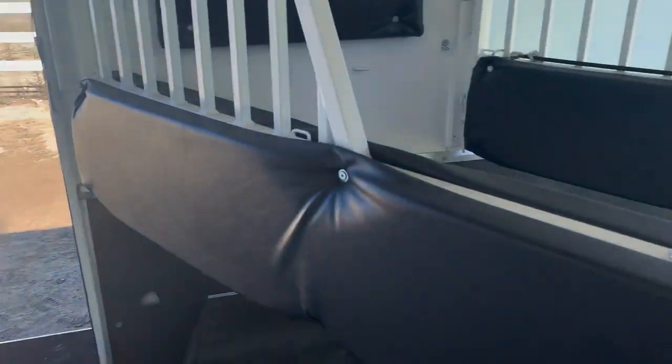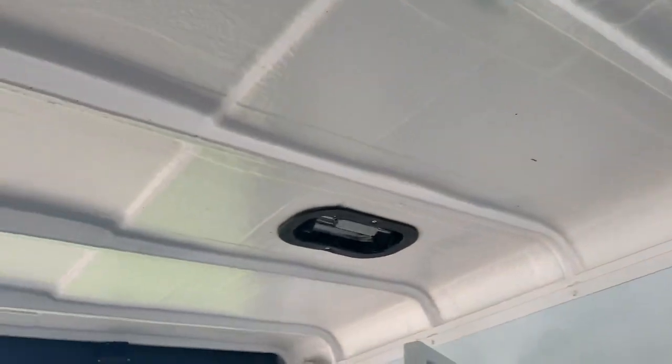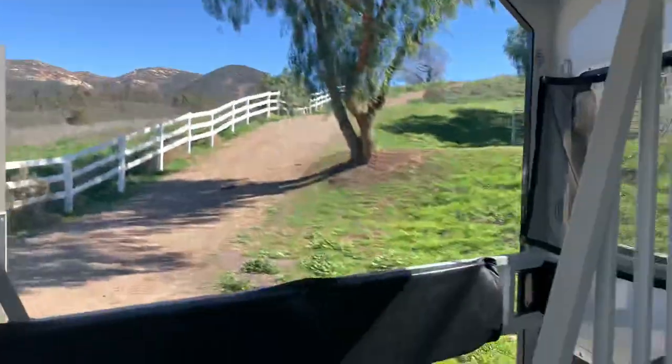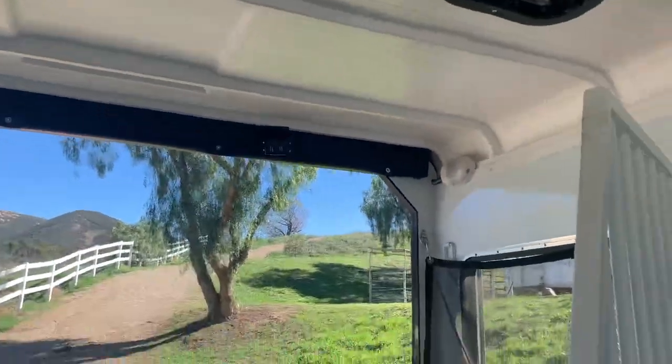Again, everything is padded and super wide on both sides. There's a fan and two more vents — two vents per stall. This trailer also has cameras so you have a camera here to keep an eye on everyone and make sure there's no shenanigans.